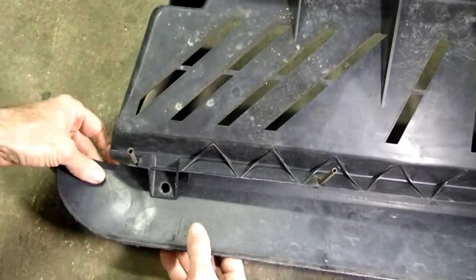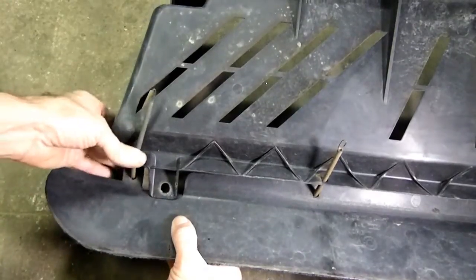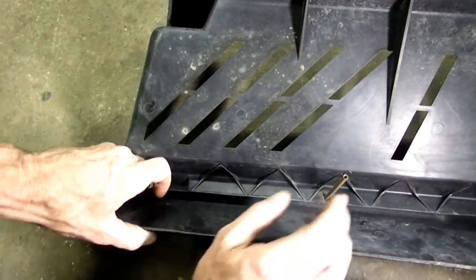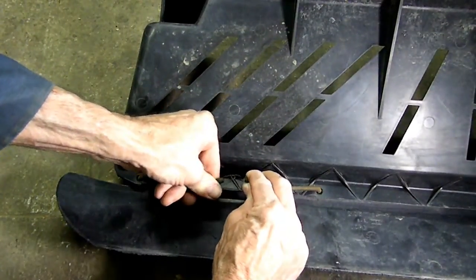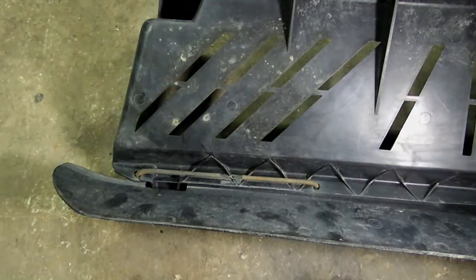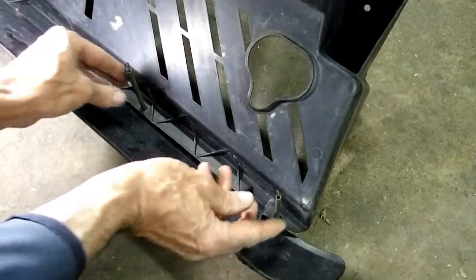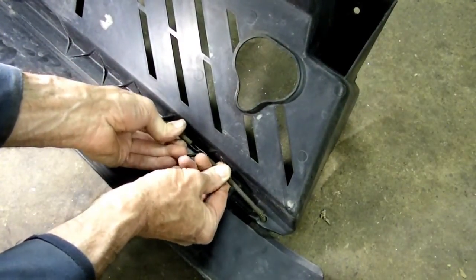Now take the deflector. Make sure that this mounting tab right here is through that little window like so. Take the spring and make sure they come together just like that. That's one side. And here's the other side, we'll do the same thing. Make sure that it's in a position just like that. And take the springs, pull them together, and just put the little ends together. That's it.